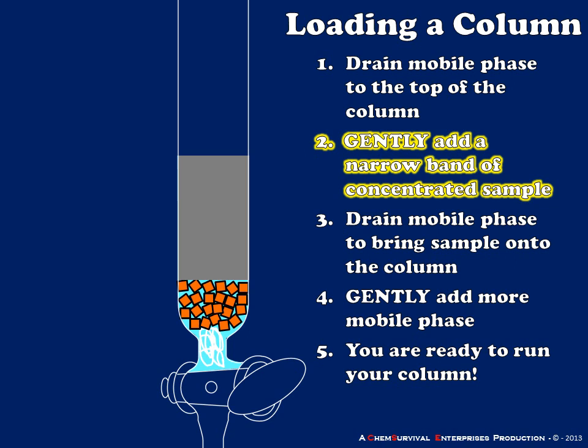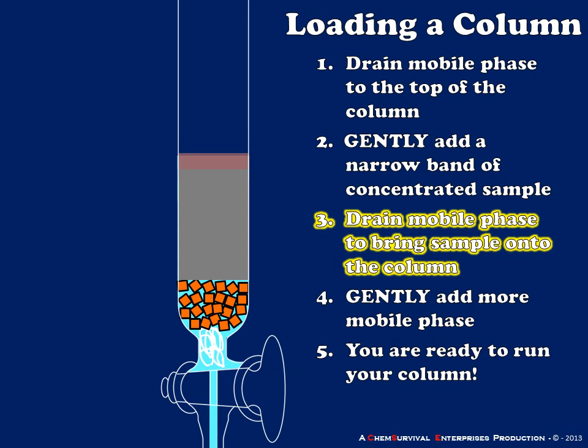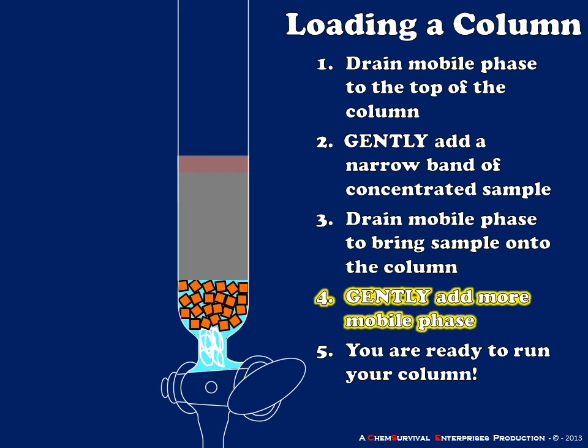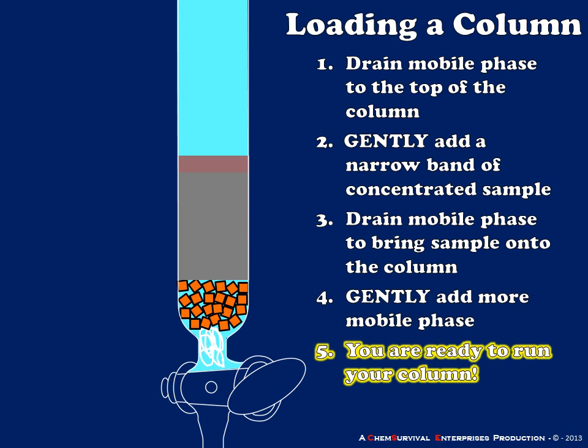Next, I'm going to use a transfer pipette to gently add a narrow band of concentrated sample to the top of my column. At this point my sample is resting on top of the column but is not actually in contact with the stationary phase. I need to get my sample in contact with the column before I add any more mobile phase — I accomplish this by draining the mobile phase again just to the top of the column. Now I have all of my sample in contact with the stationary phase, so when I add additional mobile phase I don't dissolve my sample into the pool. I'll gently add additional mobile phase and my column is now ready to run.